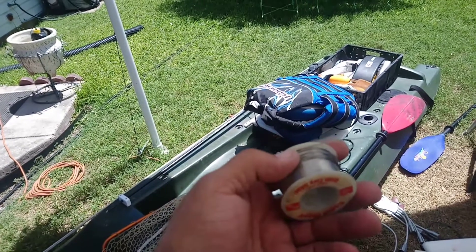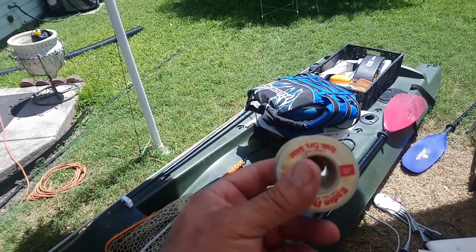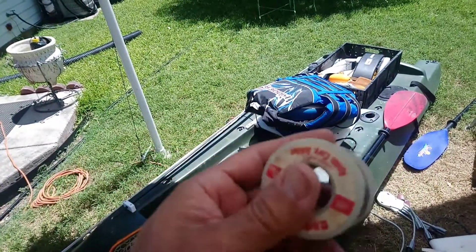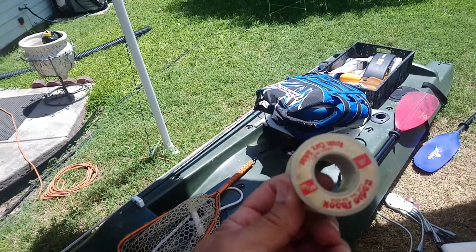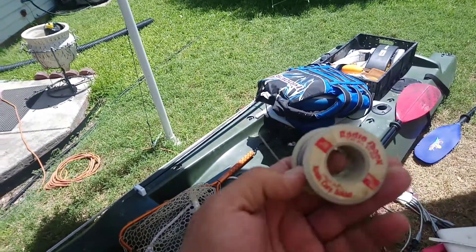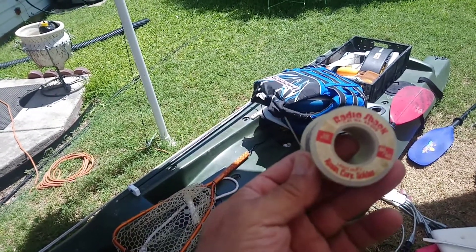Wrap some of this on the line just above the lure, make it a little heavier. Or on the little treble hooks in the lure, take some of this. It's just solder. I've got like 10 rolls of this that I got from Radio Shack years ago that they were throwing out because they were out of the package or tangled up.